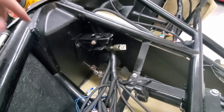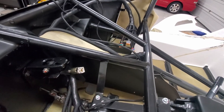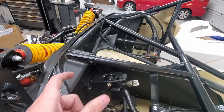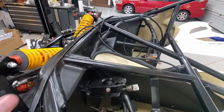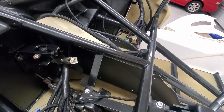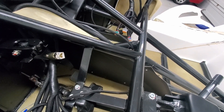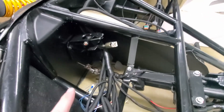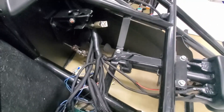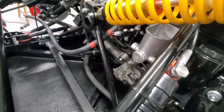I got everything mounted. It took quite a bit to get the pedal so it wasn't loose - but we've got zero play now, which is really nice. The accelerator pedal might be a little far back, but I think I'll wait until I drive it to see how it feels before making any changes. I'm going to put the wires to the brake and the wires to the gas pedal in, get all this tidied up, and then start working on the brake lines that go to the proportioning valve.